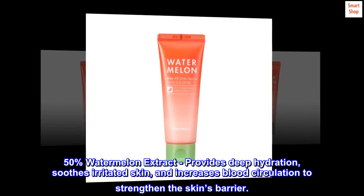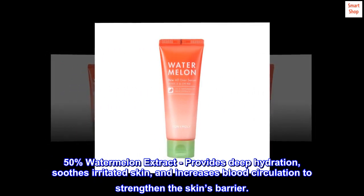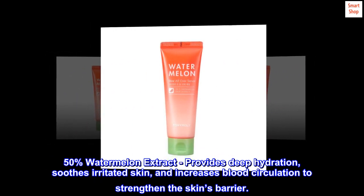50% watermelon extract. Provides deep hydration, soothes irritated skin, and increases blood circulation to strengthen the skin's barrier.